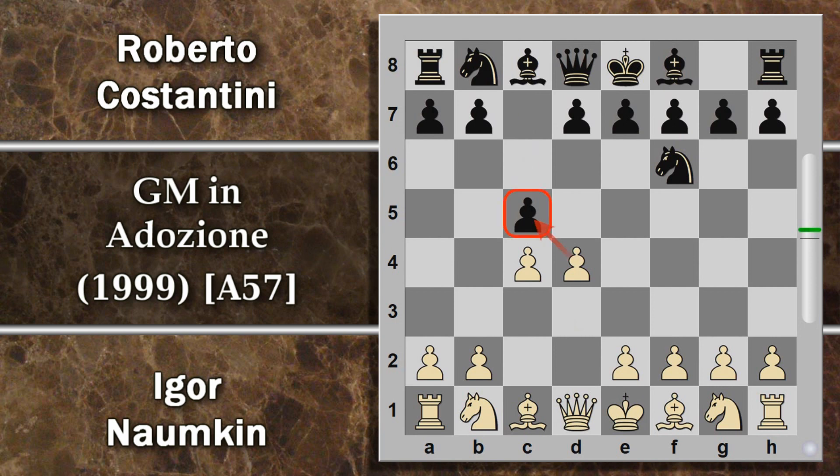Il bianco non prende il pedone perché il nero non ha problemi a rifarsi su questa doppietta impedonata, per cui Naunkin gioca D5 giustamente, creando un buon baluardo pedonale al centro. Ed ecco che si introduce il gambetto Benko con la spinta B5. In questo caso il pedone è proprio in presa, il bianco lo prende, si indebolisce un po' il pedone centrale.